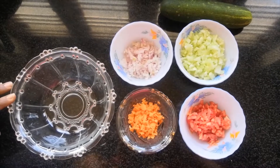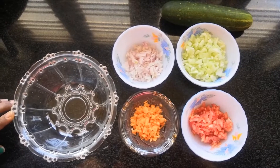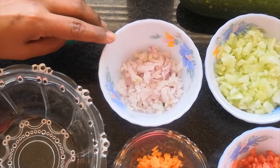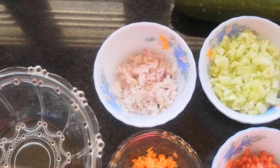Hello everyone, welcome to Kitcho's Vettel. Today we are going to make a salad. We are going to make a carrot salad.